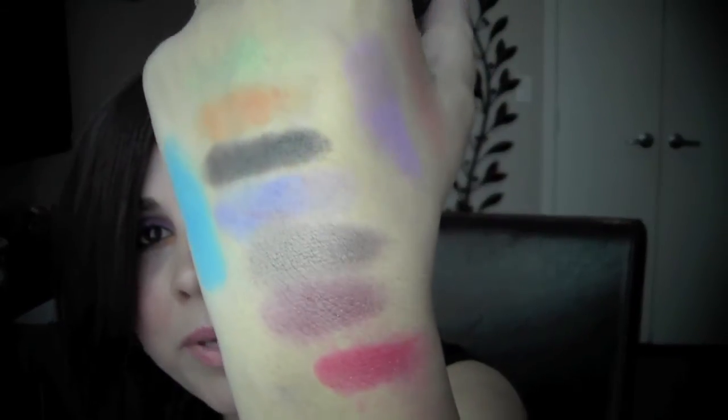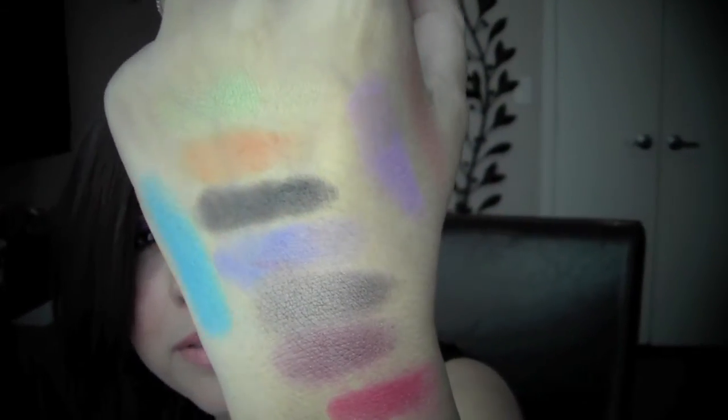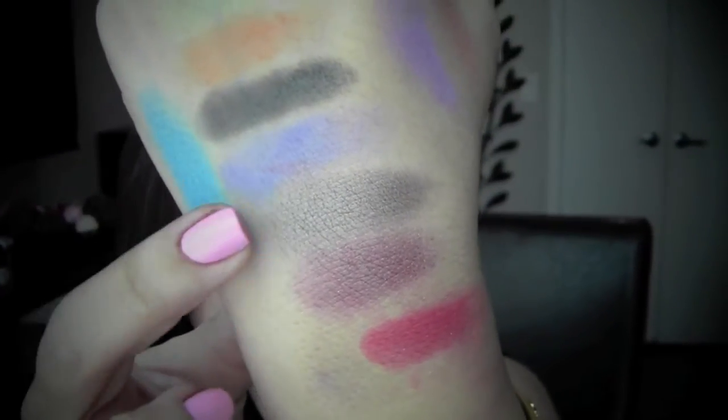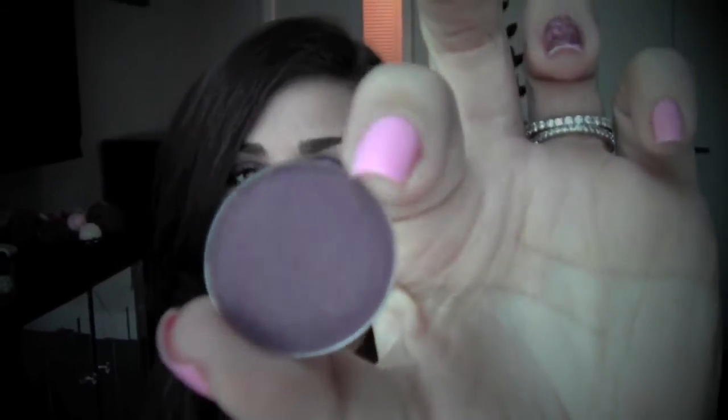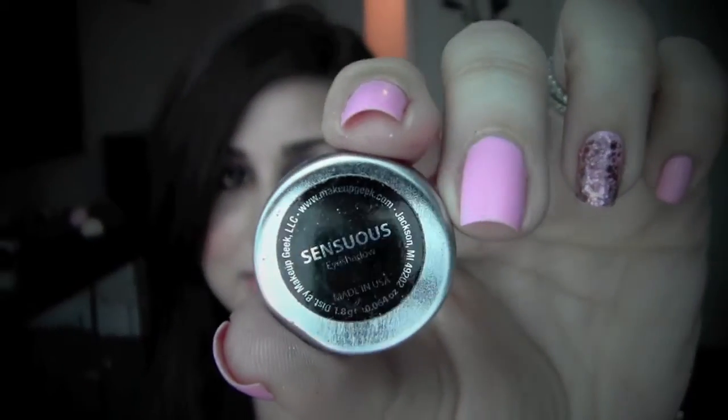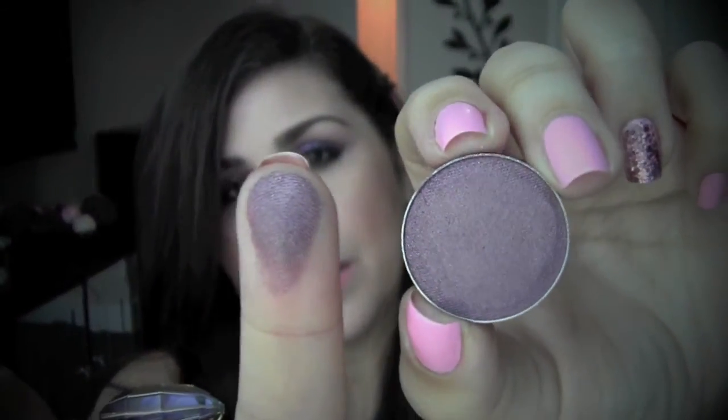The metallic ones are a little more creamy whereas the mattes are a little more powdery, but that's pretty much every eyeshadow I've tried. Here we have Sensuous — it's like a black and plum purple. It's really pretty.